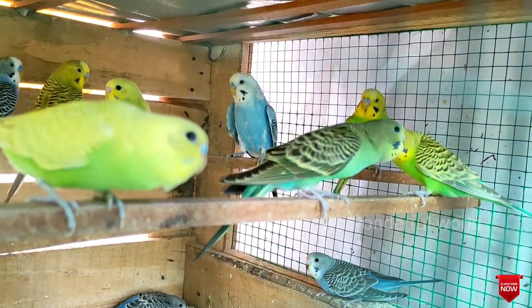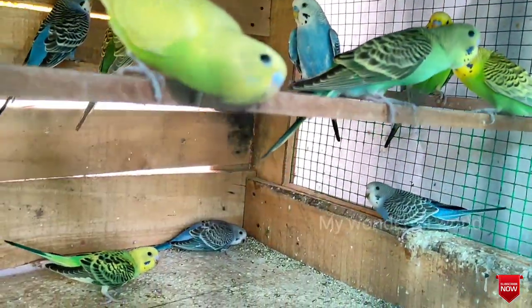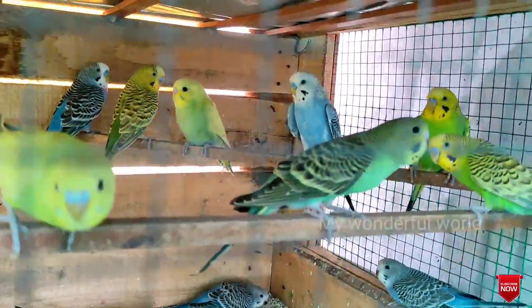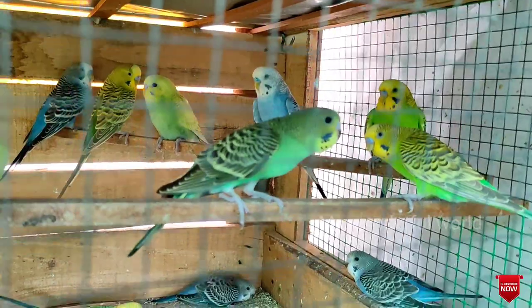Look at all the birds. It's colorful and blue. This is the color of the birds — it's beautiful. This is the sound of the birds.